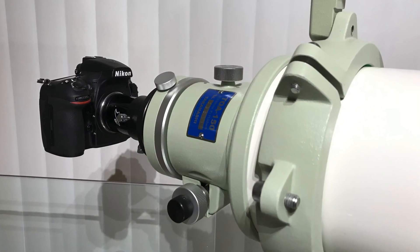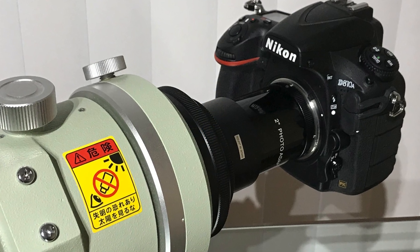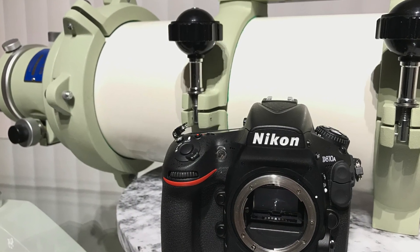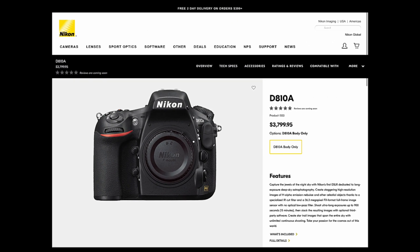The Nikon D810A is the best full-frame DSLR deep-sky astrophotography camera on the market, designed exclusively to reveal the secrets of the cosmos.